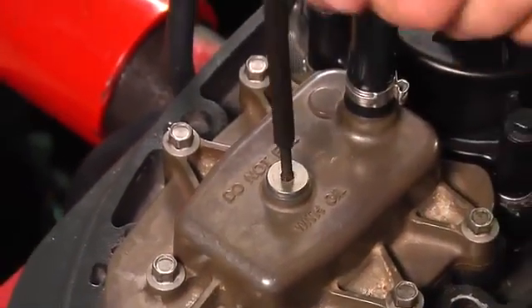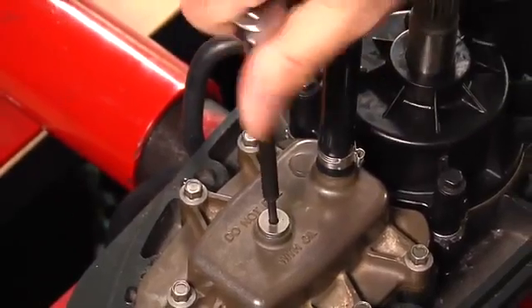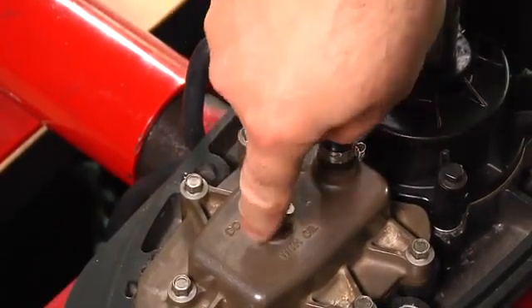Remove the plug from the top of the shift actuator. Important: this is an air chamber — do not fill with oil.